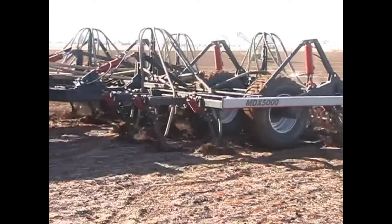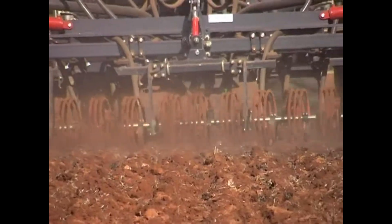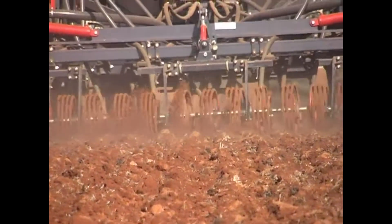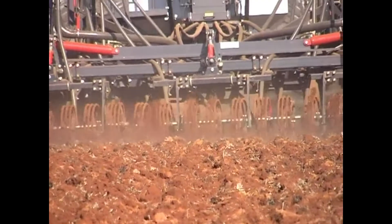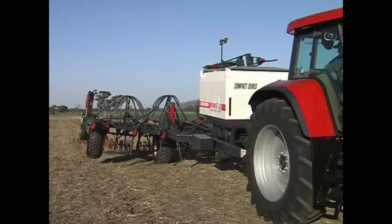The large flotation tyres are standard. The MDX 5000 will withstand the harshest of Australian conditions, whether you require conventional seeding or double or triple banding. Look no further than this state-of-the-art compact air drill for the only machine you will need to do all your working and seeding applications in one.